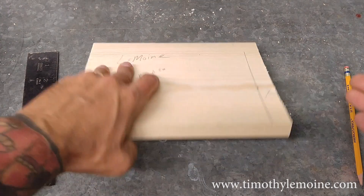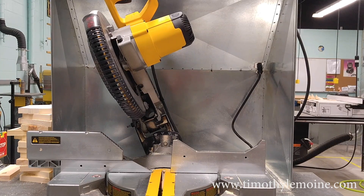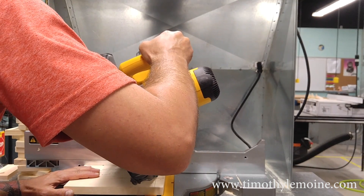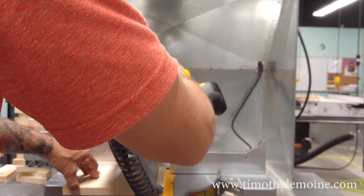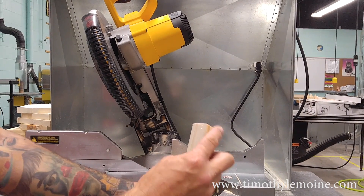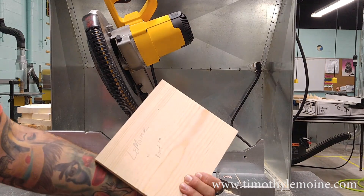This time you're cutting a 22.5 degree bevel. Make sure that you adjust your saw head. As you can see, my saw head has already been adjusted, so I am going to bring it in, line up my cut and make that cut. This extra piece is just scrap wood and this is the key — we need that to match up with the rest of our pieces. That's your top.